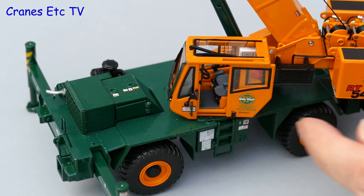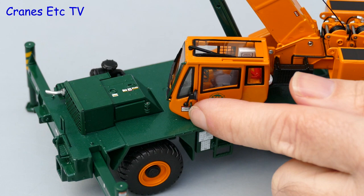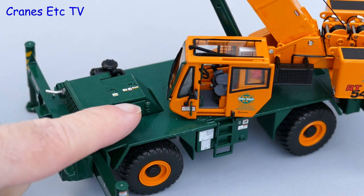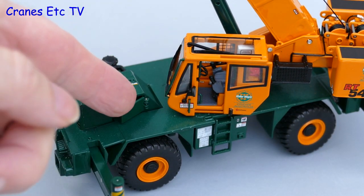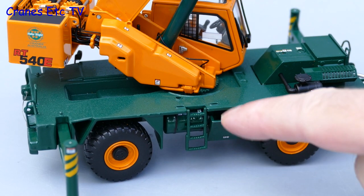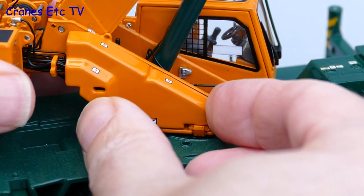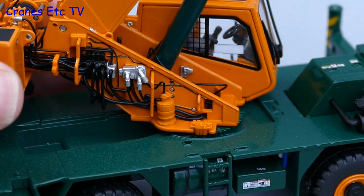Going back down to the bottom, there is some very nice functionality. The cab has a nice sliding door that works well, and there is also a tiny opening compartment on the engine. Moving around to the other side, there is an interesting opening cover which lets you see the batteries, and best of all you can remove the whole side panel and see some really good hydraulics detailing.